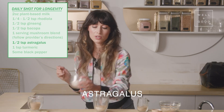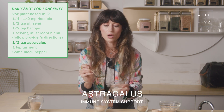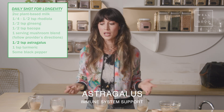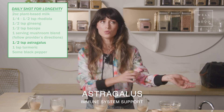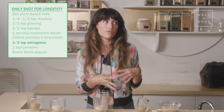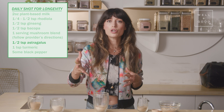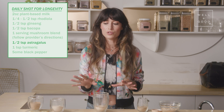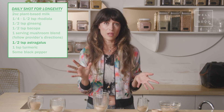We have astragalus. I chose astragalus for immune system support, because the immune system is so important for longevity. However, you might replace astragalus with something that supports your liver, for example, if you feel liver health is more important for you long-term. This one can trade out for something tailored to your needs based on your lifestyle.